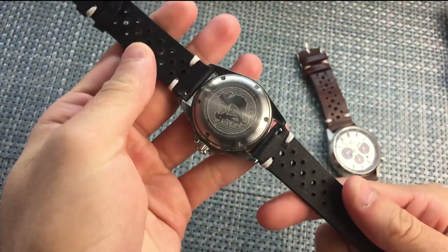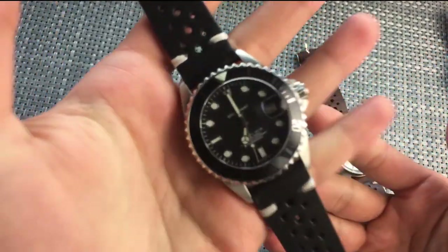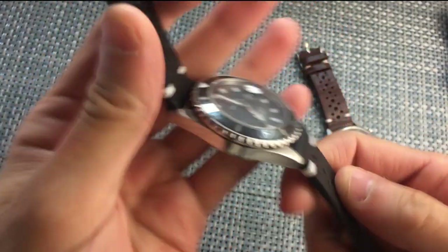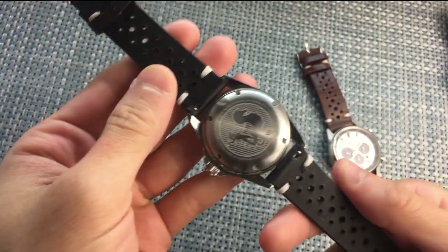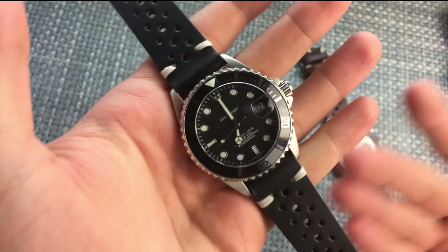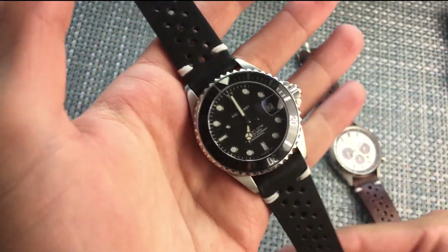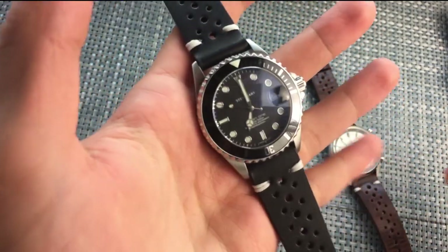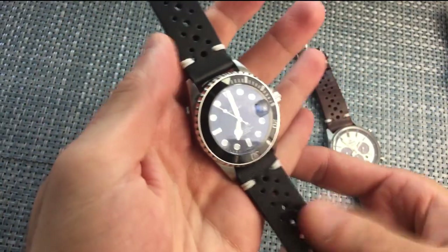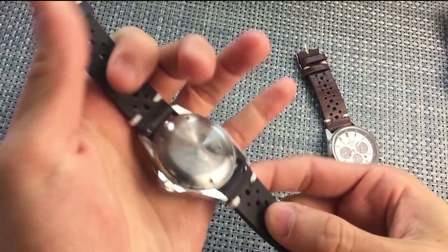So I have kind of a love-hate relationship with these. First of all, it has this weird smell. I literally like to smell my leather straps. I'm actually not sure if this is genuine leather — it doesn't smell like it. It has that cheap shoe from Macy's smell, like a fake leather shoe. So I'm not sure if it is genuine leather.